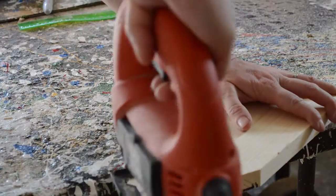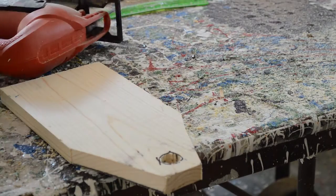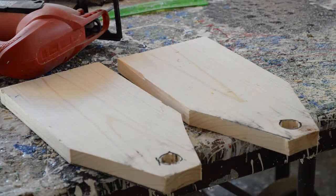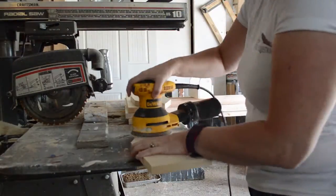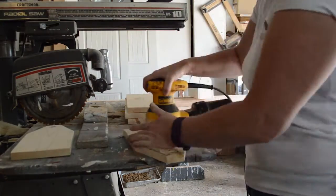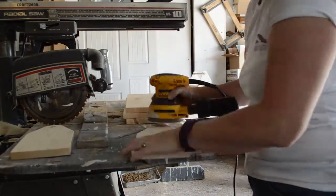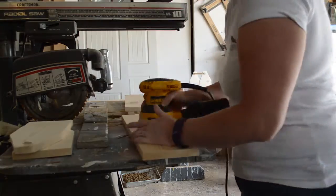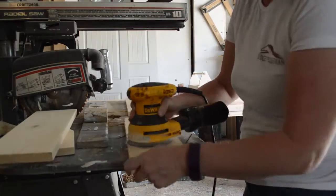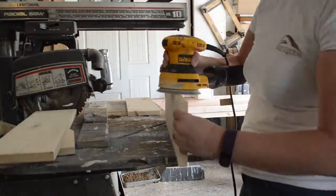Now the fun part is sanding down all of the edges — I like to make them more round where I cut those corners off, and you can do even more sanding once it's completely finished. I'm using 220-grit sandpaper to make it nice and smooth, and I'm also going to sand the wooden dowel.